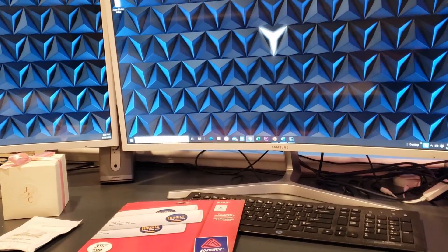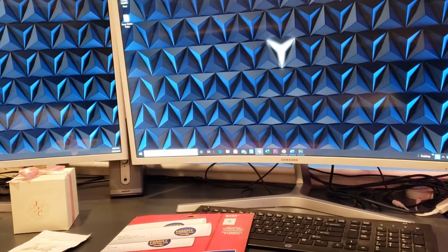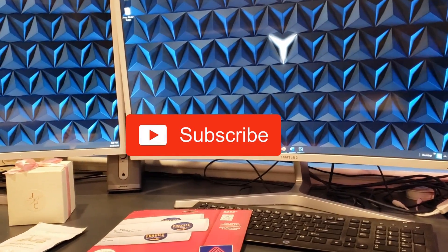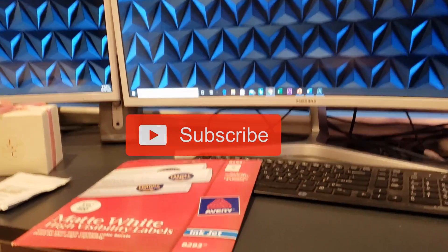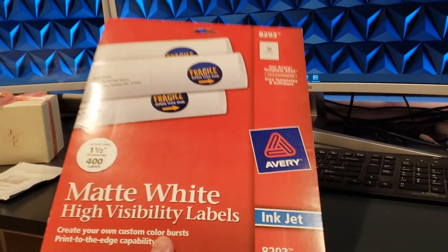Welcome to my YouTube channel. Thank you to all subscribers, and if you haven't subscribed yet, please subscribe. Today we are going to look at the Avery 8293 inkjet matte white high visibility labels.